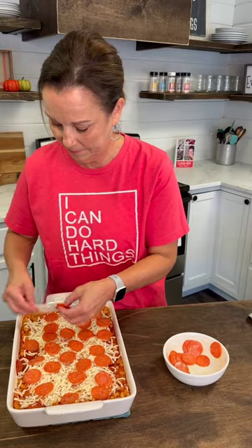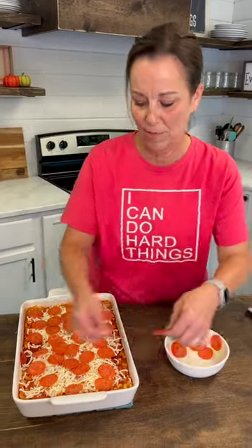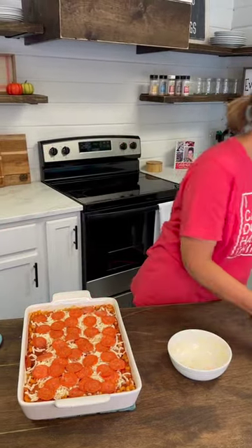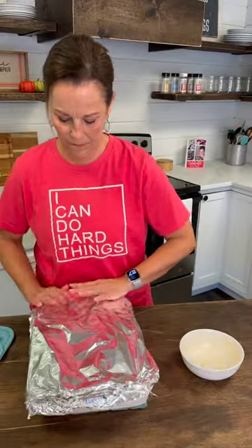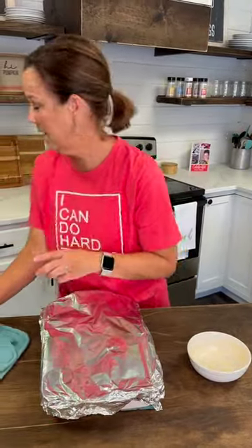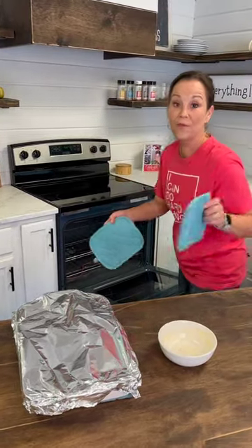I'm going to finish all of this up. Some people really love pepperoni, some people really don't, so you can put as little or as much as you want. All right, now I'm going to put the foil back on it and put it back in the oven for another 15 minutes.